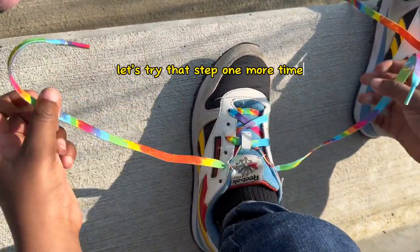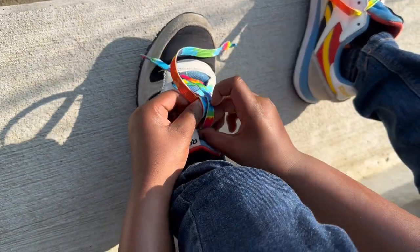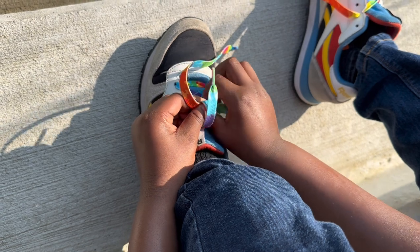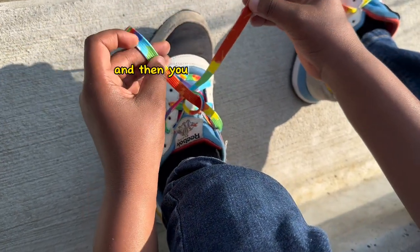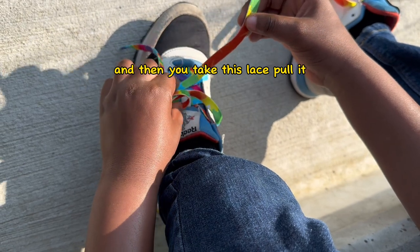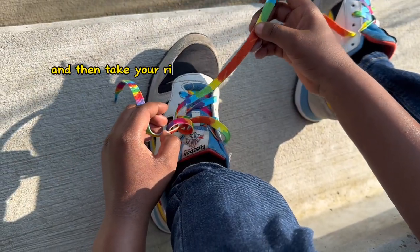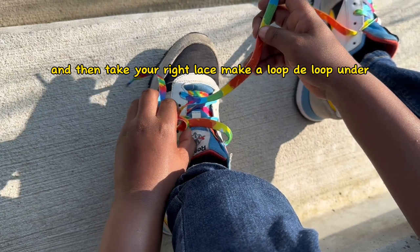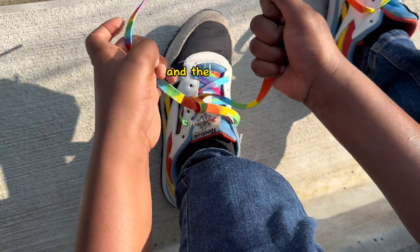Okay, let's try that step one more time. Take these two laces, cross. And then you take this lace, flip, take it under, and then take your right lace, make a loop-de-loop under, and then pull.